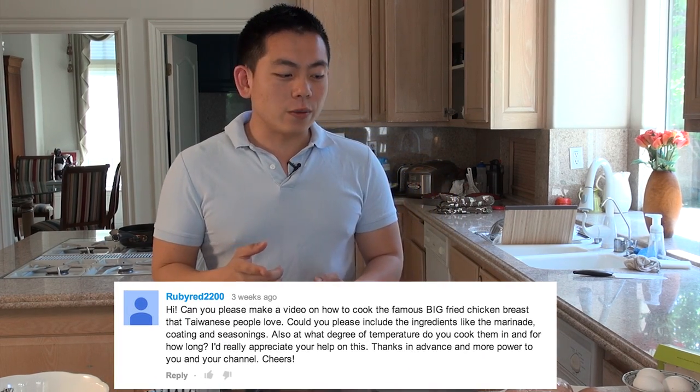Hi everyone! Welcome back to my Time's Cooking Show. Today I'm going to be showing you a really delicious fried chicken steak. This recipe was requested by rubyred2200, so enjoy the recipe.